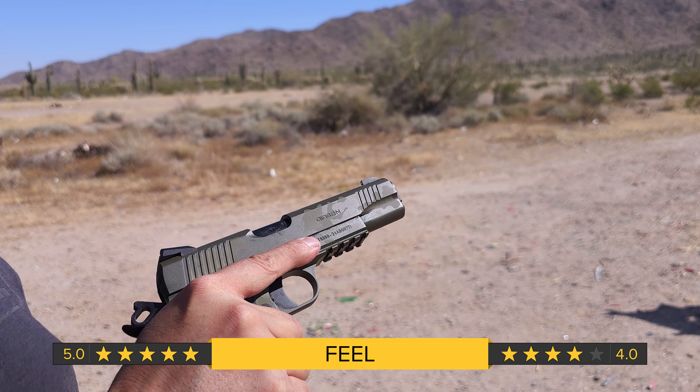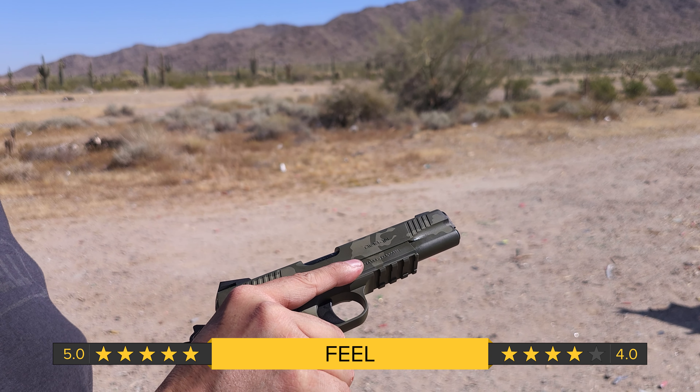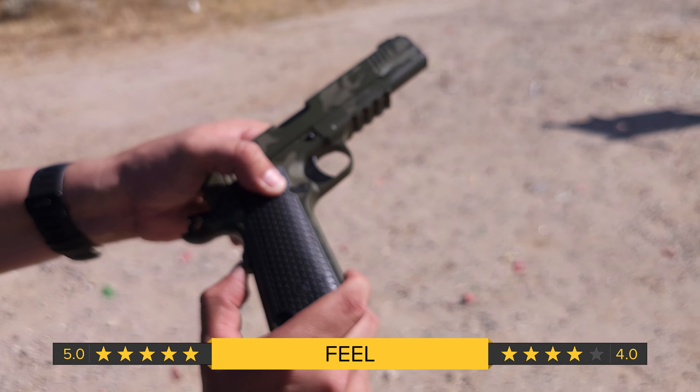I'm going to give it a four. In 45 ACP, the recoil spring is really heavy — heavier than I've found on a lot of other 1911s. It's just something to keep in mind. The checkering on the grip is great. The grip safety tends to stick out a little further and the spring on that is a little bit heavy. We didn't have any issues shooting it, but the initial feel was a little heavy. That's also just something to keep in mind.